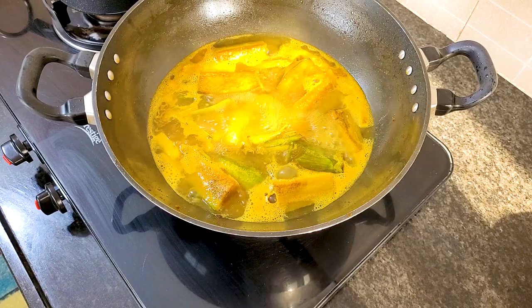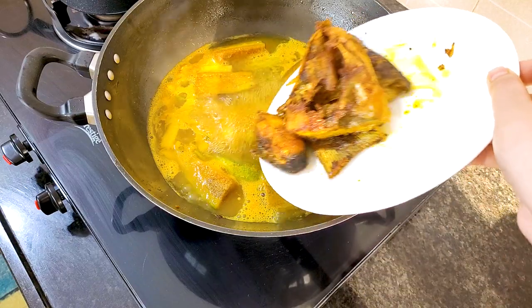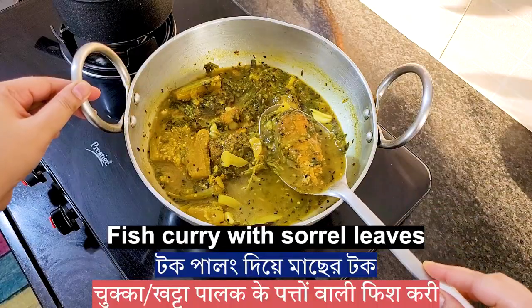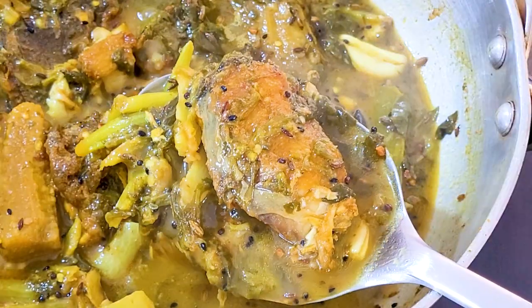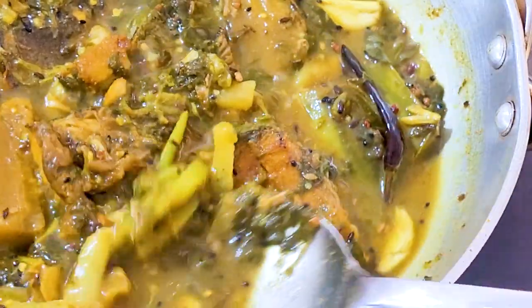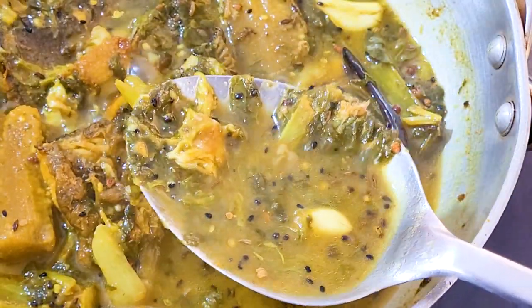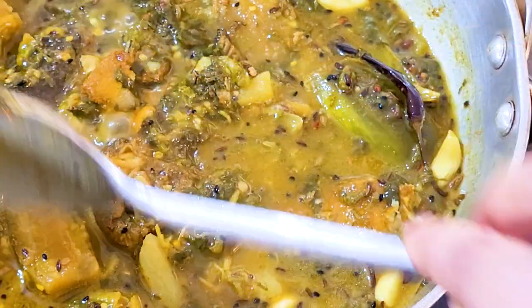Hello guys, hope all of you are doing good. Welcome to my channel. Today I'm sharing a fish curry with sorrel leaves. It is one of my favorite childhood recipes. It is easy to cook and you need just a few ingredients. So let's start today's recipe and see if you like it.